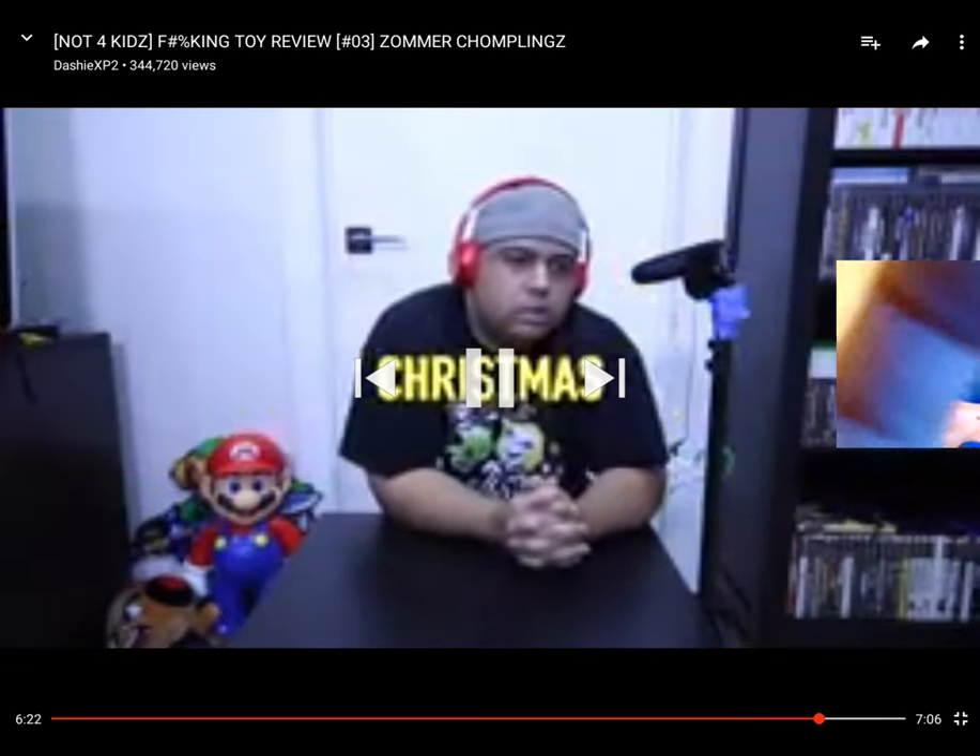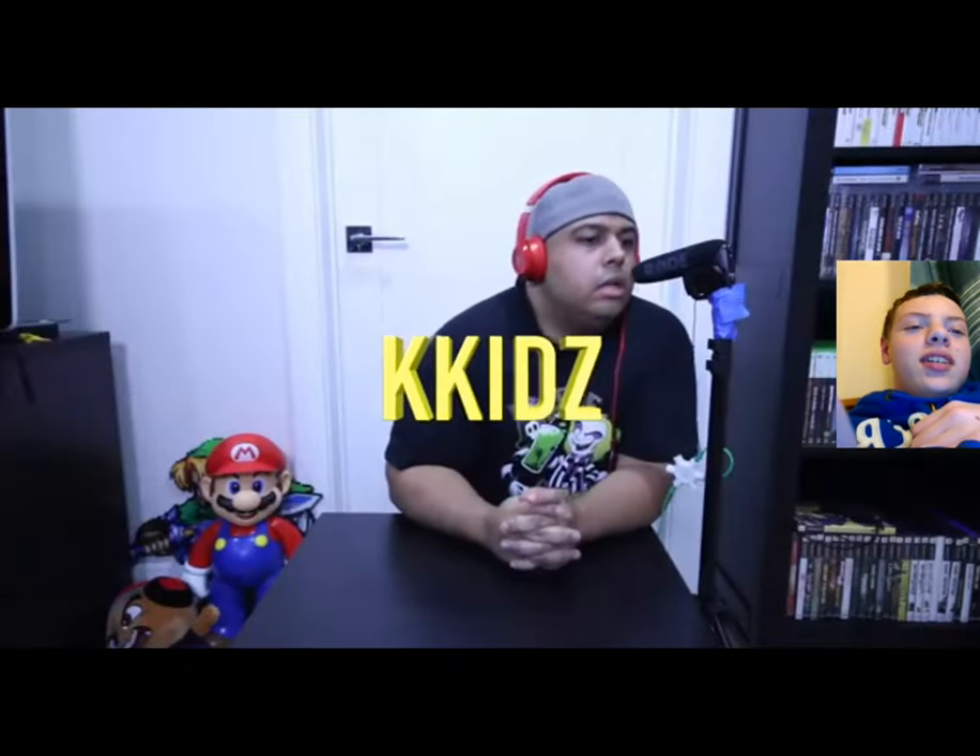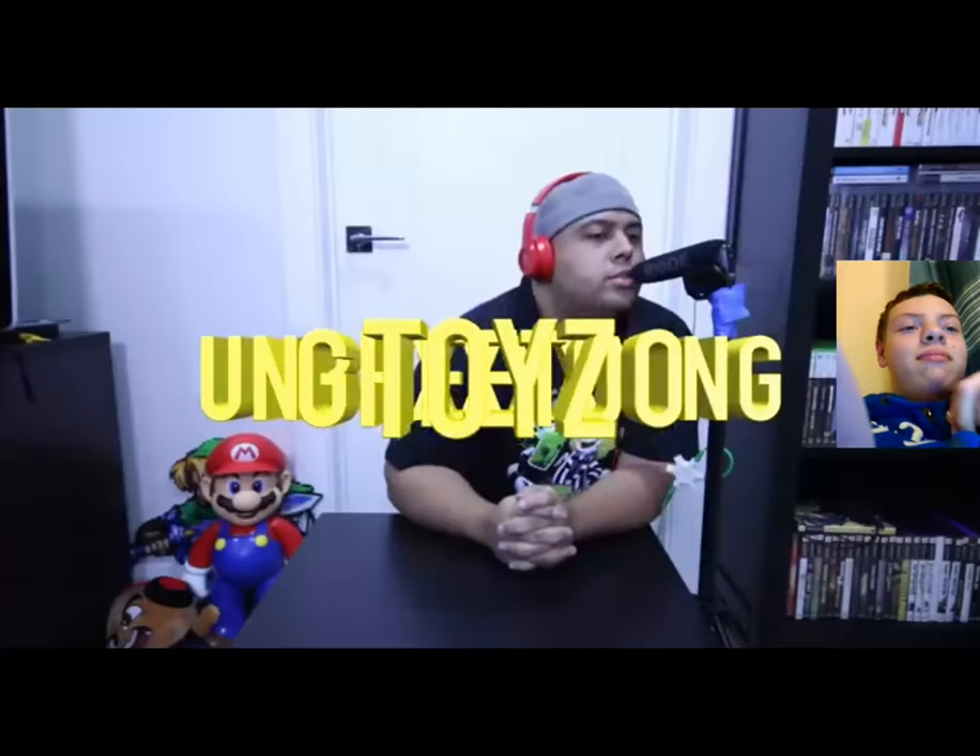That does it for this episode of Kids Toys — yeah, long name for the video — Unboxing Ghetto Toys Christmas. He didn't put it in the full long title of the video. Thank you guys for watching. One last thing: I would like to recommend a toy. Thumbs up if you are enjoying these videos. Thank you for watching.